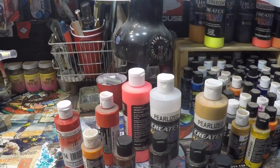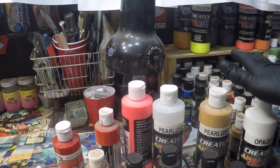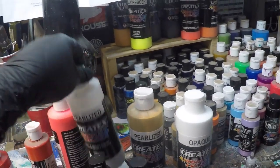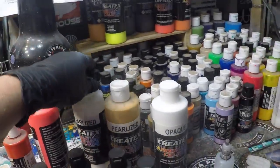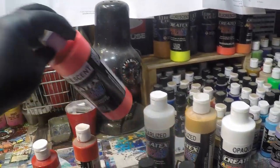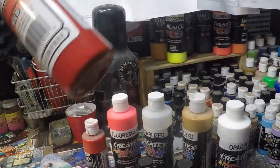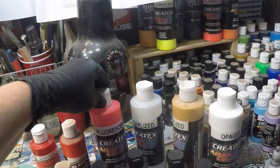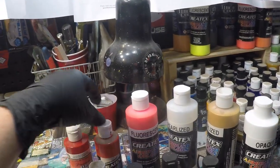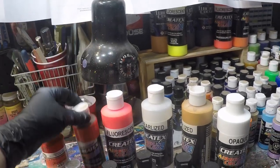It does have a tendency to splatter, so if you know what it's good for, use it for what it's good for and you won't have as many problems. I also have some pearlized white, also Createx. Pearlized copper. Some fluorescent red. Sunset red. Red red, transparent. The fluorescents are moderately transparent, as are the pearls — a little heavier on these than the fluorescent. Transparent is transparent. The Jacquard red and the Createx sunset red are both transparent.